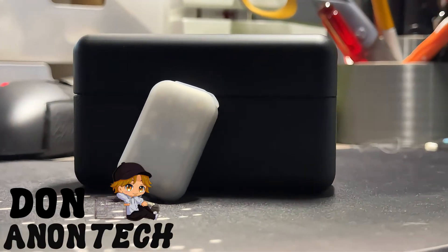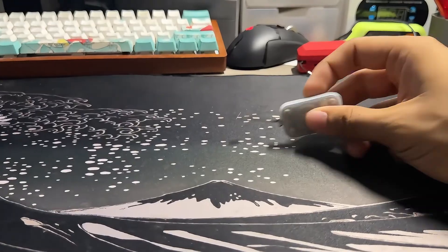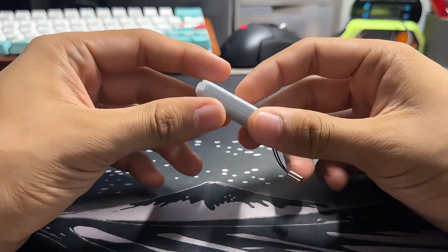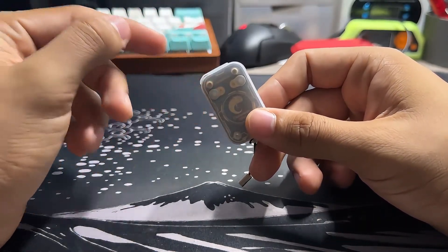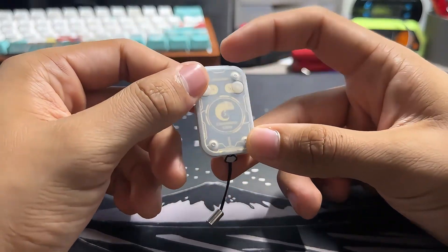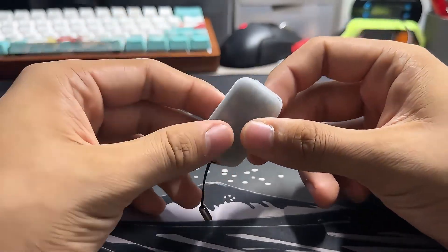I hope you guys can enjoy this video and potentially join the community. The Chameleon Ultra is an NFC and RFID device. All the links will be down below to everything, including the GUI by Game Tech Live, a really cool creator, the GitHub, the creator fund, and all the above. Let's get right into how to use this device.